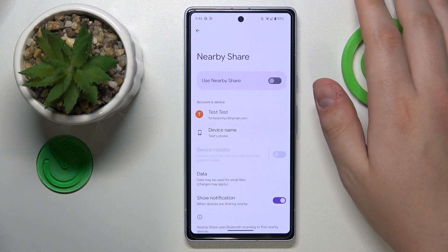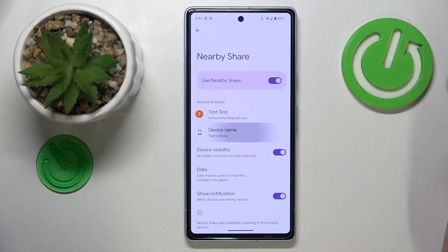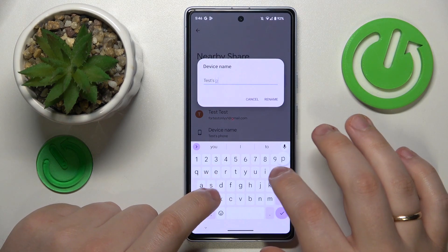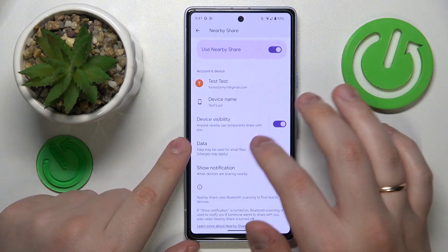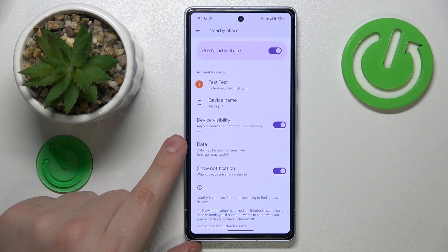Once you've successfully made it to the Nearby Share page, you can enable it by switching on this toggle. From now, you can rename your device if you feel like it, you can also manage and control your device visibility, as well as change the network type that will be used to transfer files.